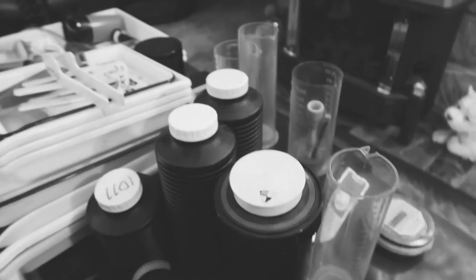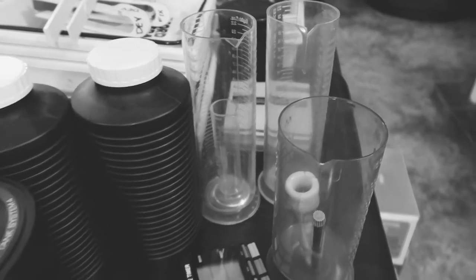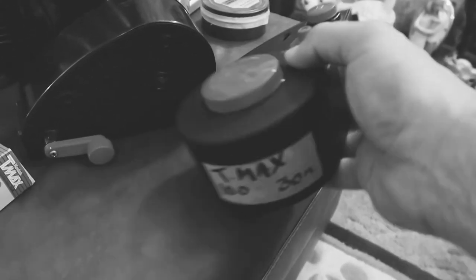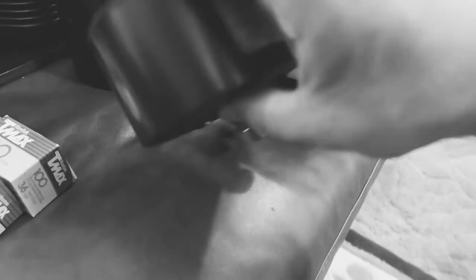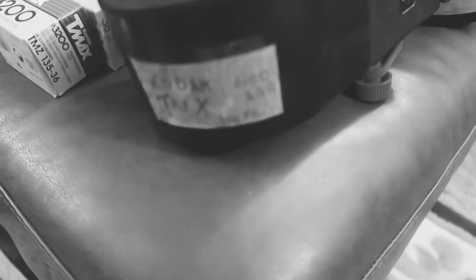In this same auction there was all of this stuff - cylinders for measuring chemicals, and then the best bit: lots of lovely film, including these two bulk loaders. They both have film in them - we have T-Max 100, and this one apparently is Kodak Tri-X 400. Looking forward to shooting and playing with that a lot.